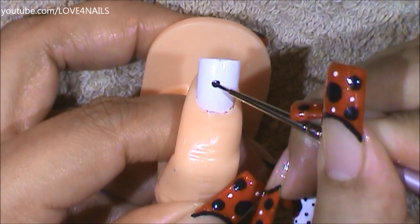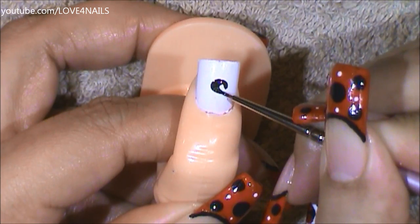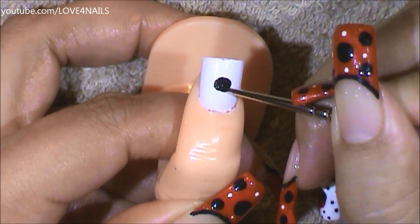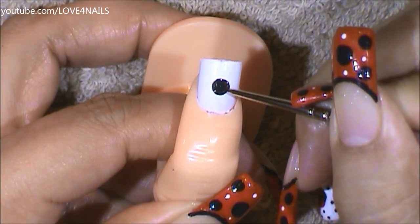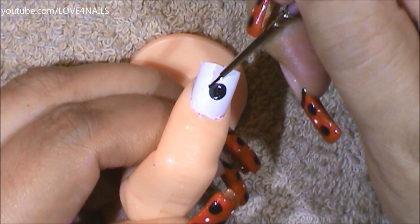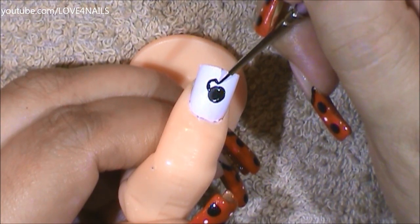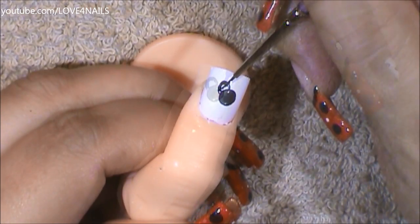I'm going to begin by painting a black circle. Now, over the top area, I'm going to be making a downward letter C and filling it in.